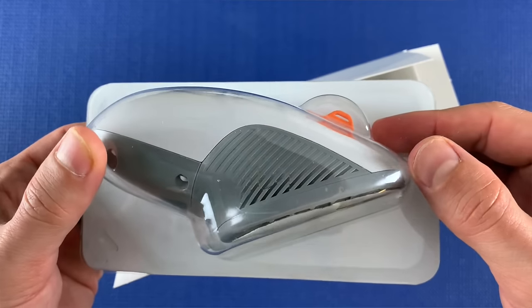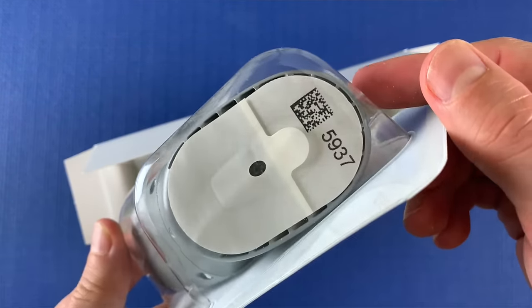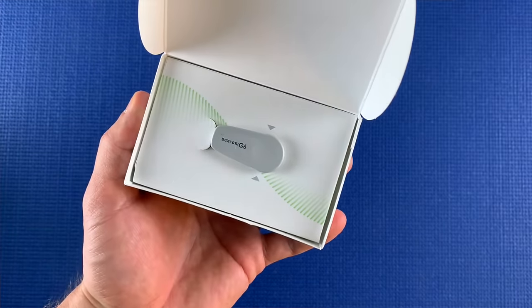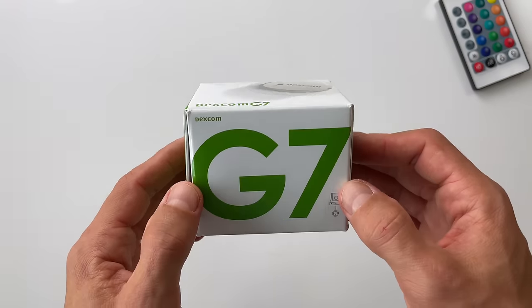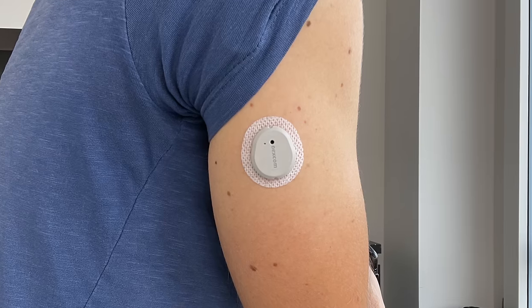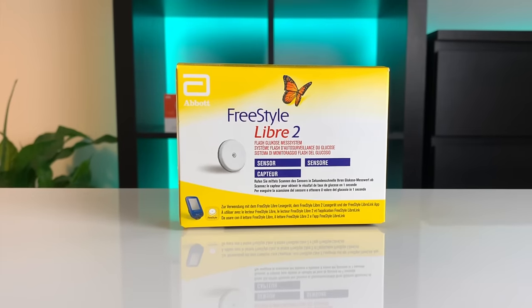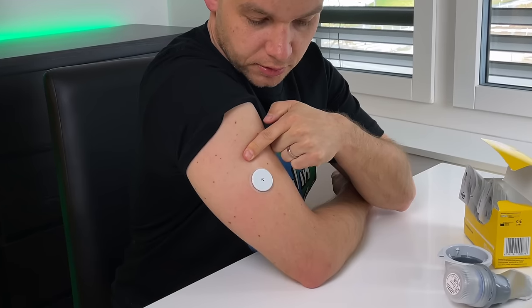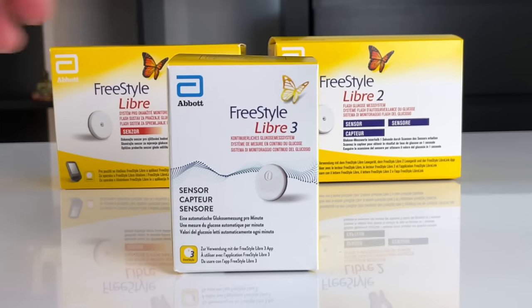Both companies are working on integrating Dexcom G7 and Freestyle Libre 2 in late 2023 or early 2024, with Freestyle Libre 3 expected to follow. Tandem seems slightly ahead of Insulet on integrating these additional sensors so they might launch them earlier, but we'll see.